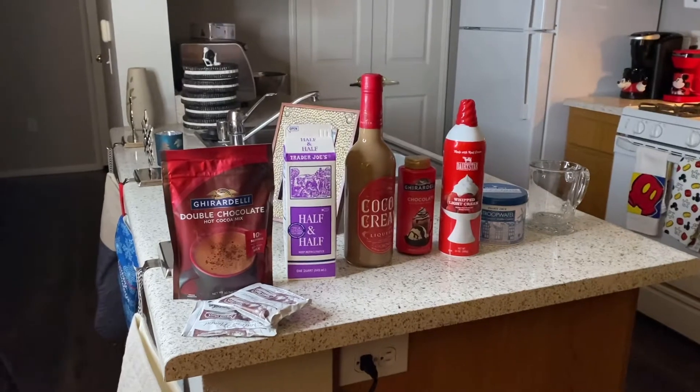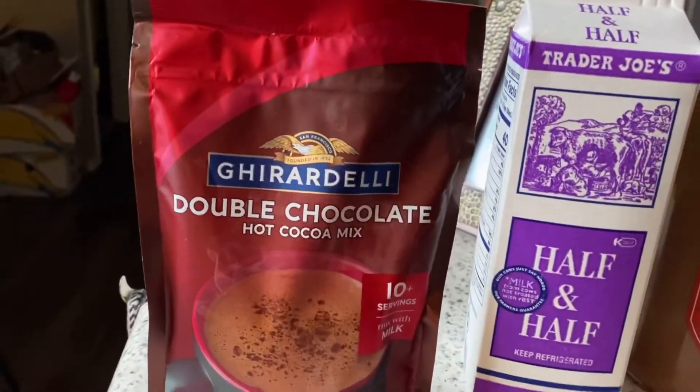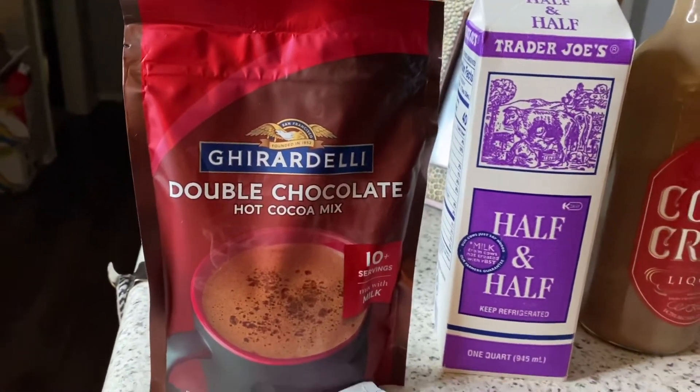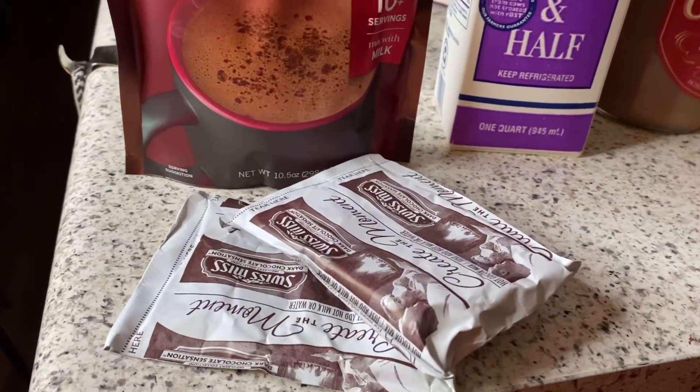Now let's talk ingredients. We all have those instant packs of Swiss Miss or Nestle, but I prefer Ghirardelli double chocolate. It's truly fantastic and so decadent. But if you don't have it, go ahead and use those packets.